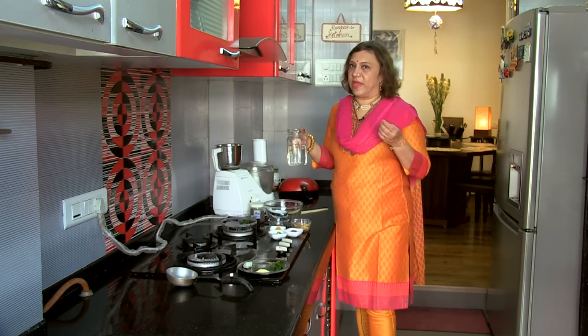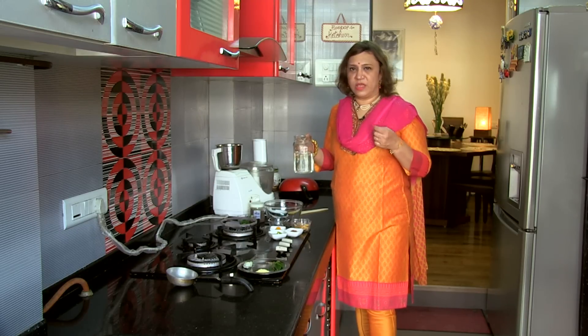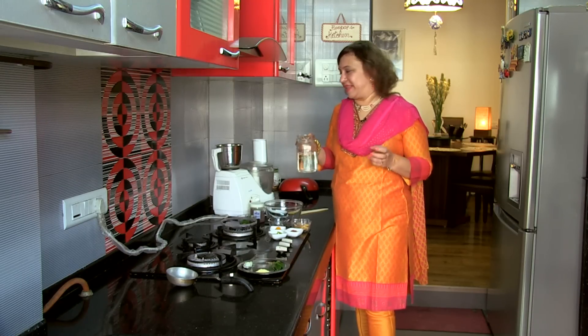We will grind it to a nice fine paste. I have not removed the skin because I try to keep the skin. Unless you want to finely cut them, if you are grinding, the skin always adds body and a little roughness to the diet.